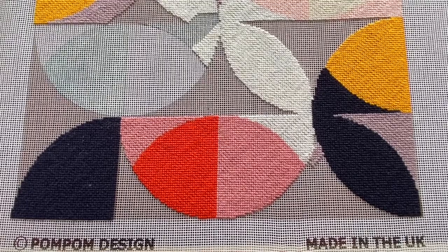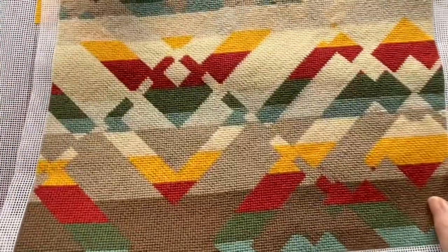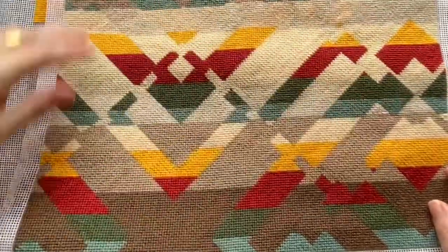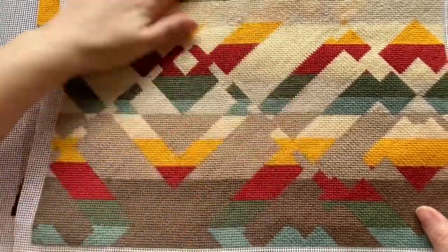It creates a whole new textile so there's no canvas left showing at the end of it. Here's the front — this is a Canyon 3 colorway for our Canyon kit, ready to be made up into a cushion — and you can see the front is really neat and tidy.